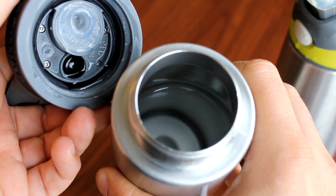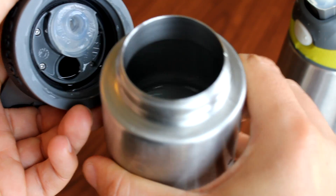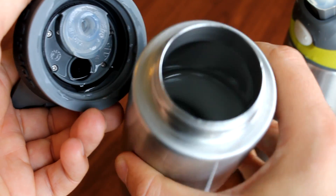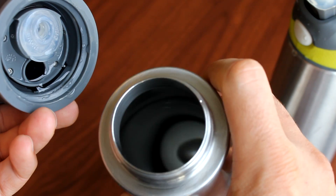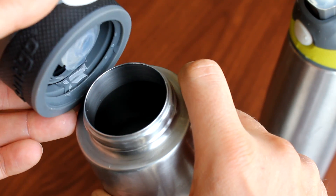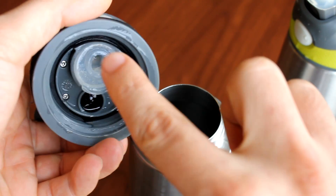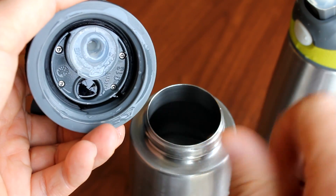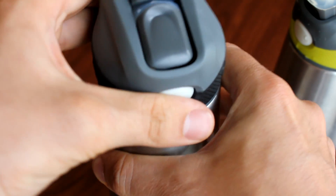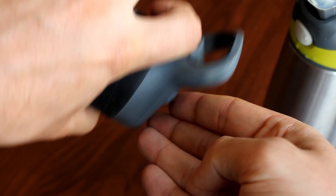It holds 22 ounces. You're not supposed to put hot liquids in it — just cold drinks. We pretty much just use it with water. It's pretty easy to clean. If you have it without the straw, you can still drink from it but you'd have to tip it upside down.